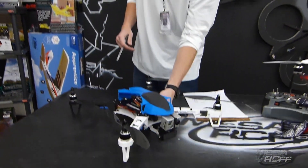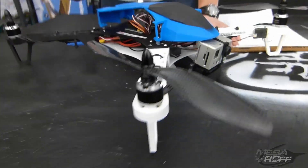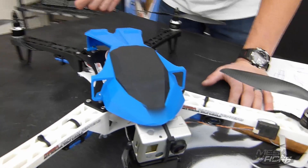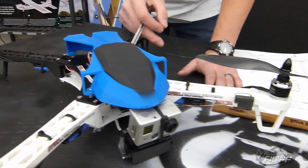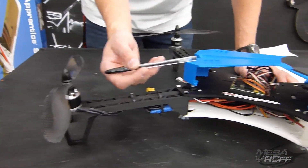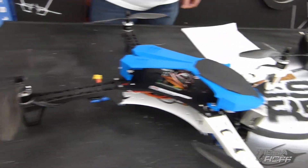So we call it the Diablo, and we're trying to get the kids into designing their own quads using a 3D printer. This case up front, or shell, we got the design concept from the Lamborghini Diablo. It serves really no purpose but to make it look cool and to protect the electronics if it does flip over. This was all designed in 123D Design, then we exported it as an STL and put it on the MakerBot, and it came out pretty cool.